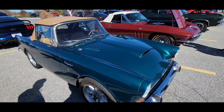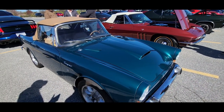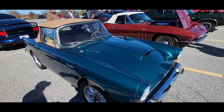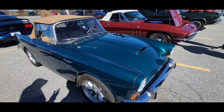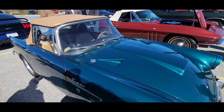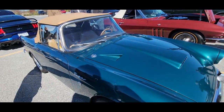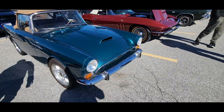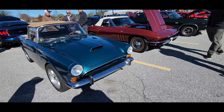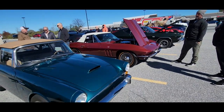Oh my gosh, this thing's a rocket. You know, you've heard about them sticking motors in Miatas and stuff. This is early — this is a Cobra kind of competitor. Or a man's car — a lot more comfortable today than a Cobra. DC was a little hand-built British company, so was Sunbeam. Sunbeam was a little bigger.